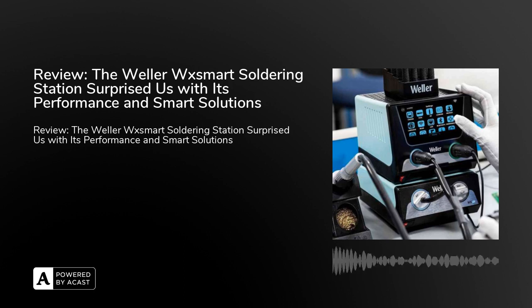The new Valor WX Smart Soldering Station takes unique features and capabilities even further to meet the most demanding industrial needs. It offers maximum connectivity, supports Internet of Things (IoT) standards for full traceability even via mobile devices, and comes with simple remote control.